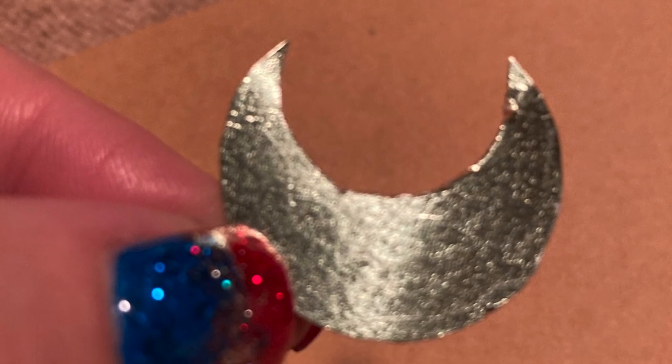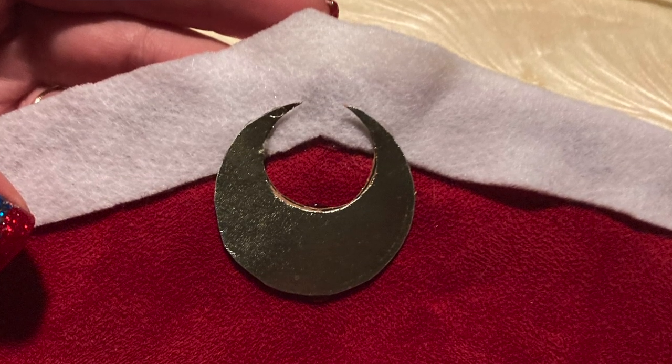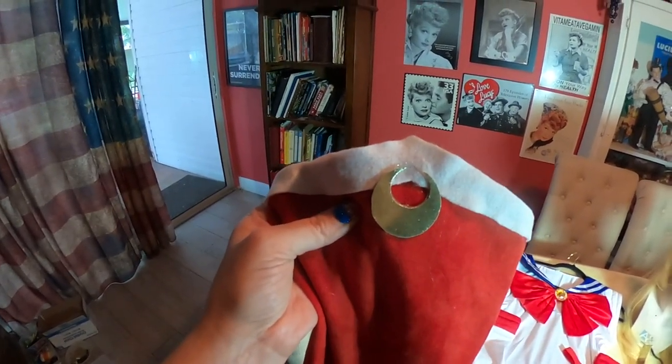It was like a shiny cardstock material. I cut the moons out of it and made them double-sided so they'd be more durable, then just hot glued them onto the boot as well.